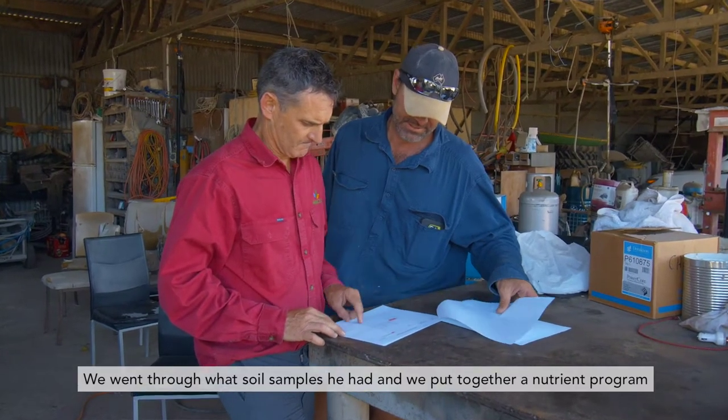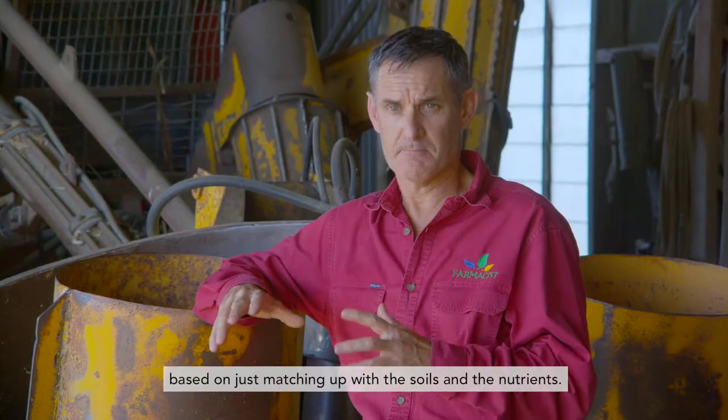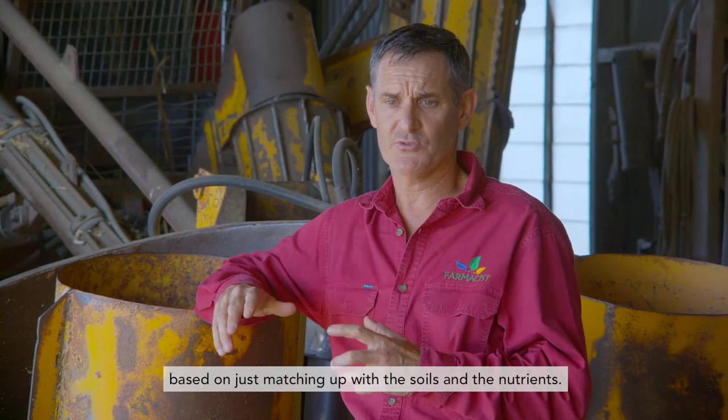We went through what soil samples he had and we put together a nutrient program based on just matching up with the soils and the nutrients.